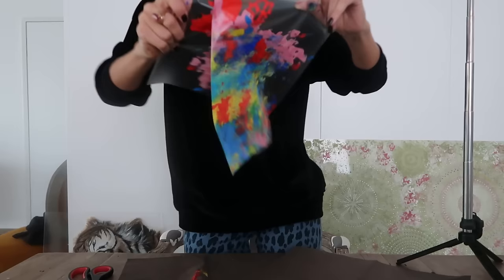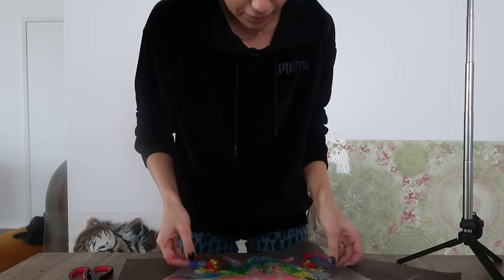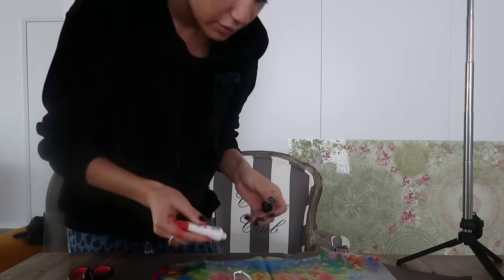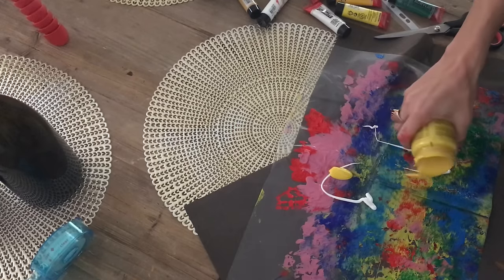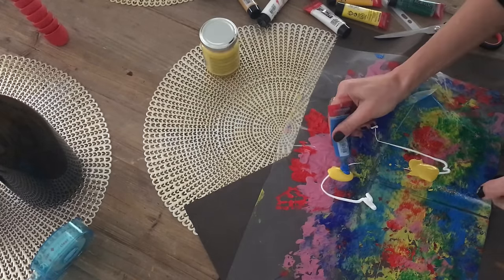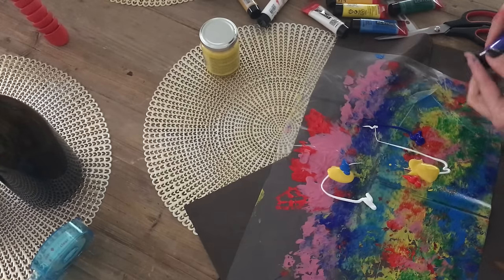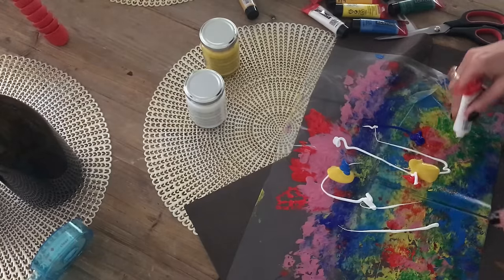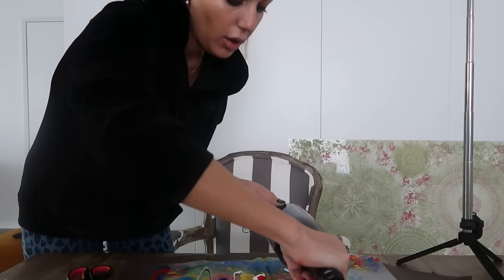Actually, you know what? I will try to do it all the same. Here I want to put more white.